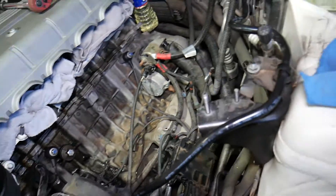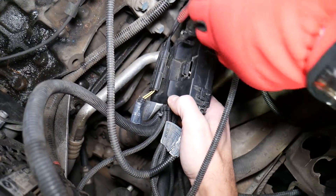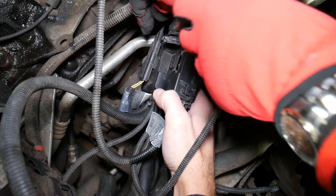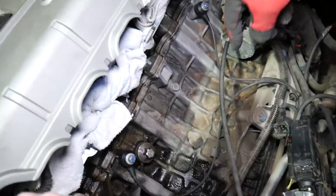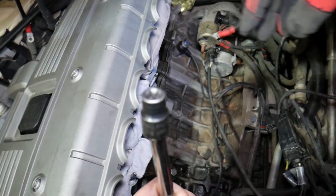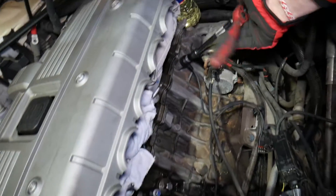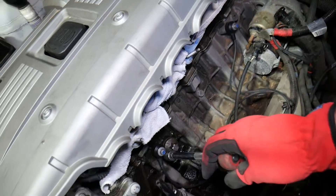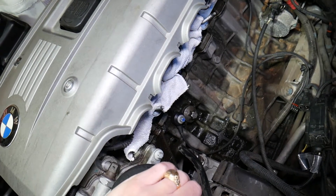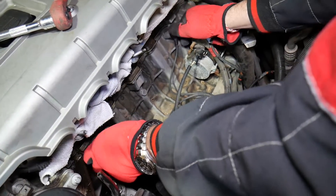Next, disconnect the wire — the wire is in that wire box right here, and that bottom wire is for the knock sensor. Pry it out and pull it out. Then you'll need a Reverse Torx 12 socket — this one right here. Go ahead and remove the two bolts: one bolt holding the knock sensor on the back side and one on the front side — one bolt per knock sensor. Get them loose and then pull them out.